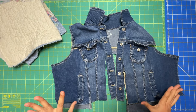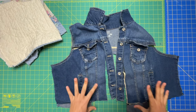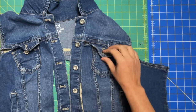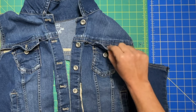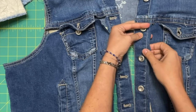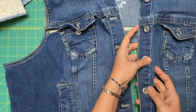Our first step is going to be to cut apart our jacket, because we're going to end up using the pieces we cut away as our pattern pieces for the quilted fabric. I cut off the lower bodice — I left on the yoke and I left on this little flap for the pocket. I cut around that, just along the stitching line. For the button band area I did cut it away, but I left myself a little bit of seam allowance so that whenever I go to attach the quilted portion, I have a little bit of room to work with.